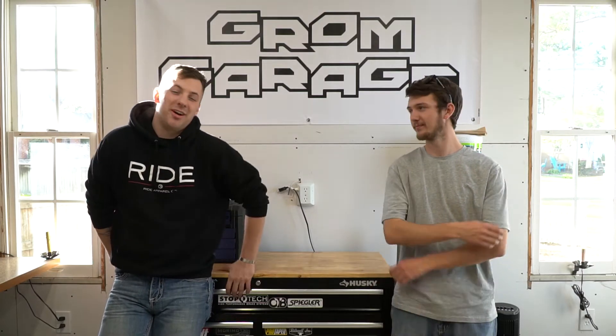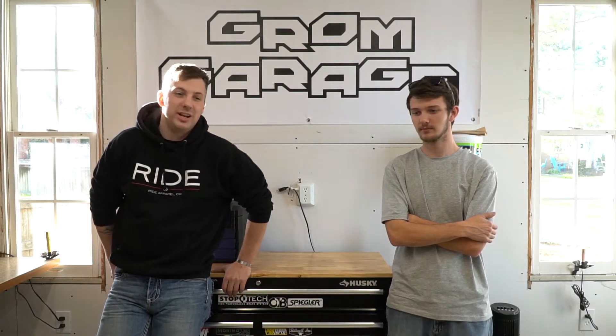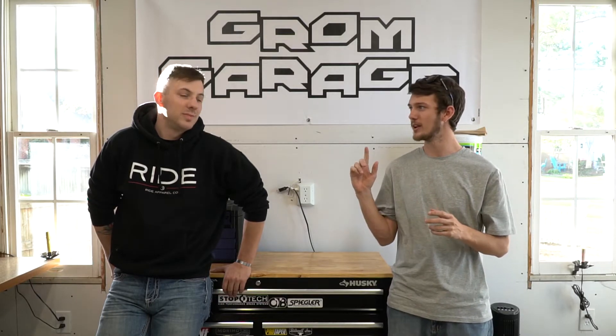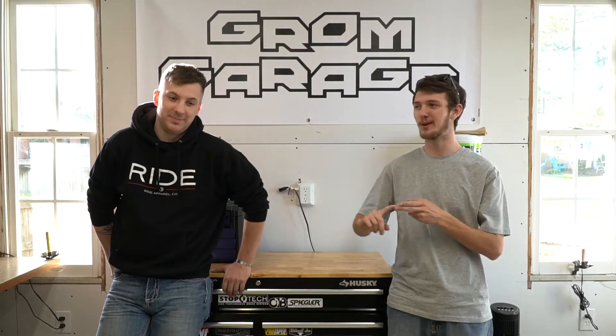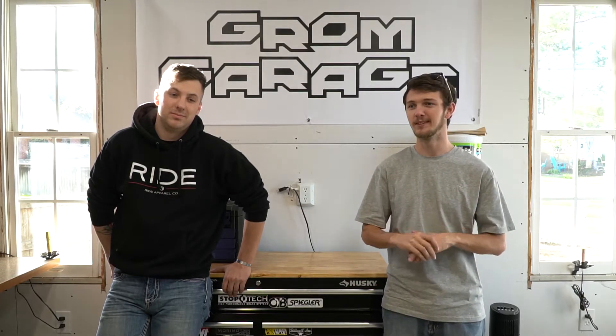Welcome back everyone — this is going to be our final installment of Ground Garage 2.0. We got everything done and we're gonna give you guys a quick walk around of everything that we've changed. If you haven't seen any of the past episodes, check them out on our channel. We did three parts: the first was taking everything out, the second was sheetrock, and the third was making all the cabinets and putting everything back together.